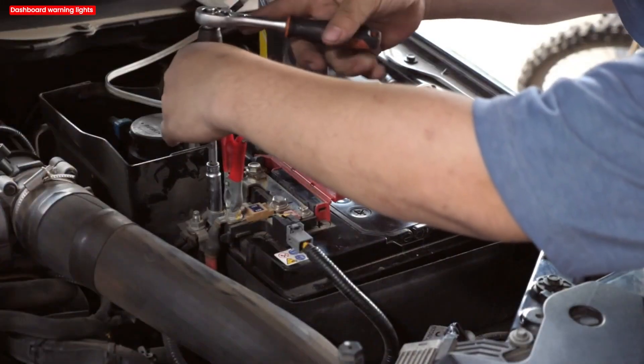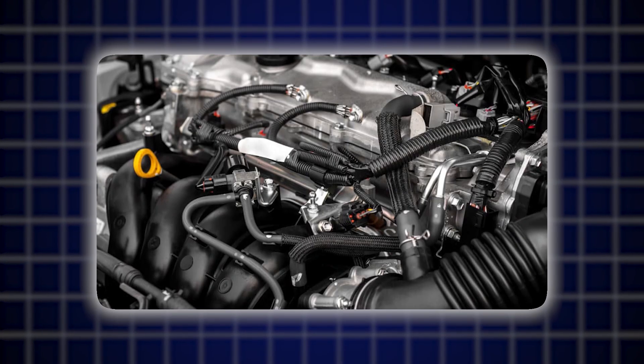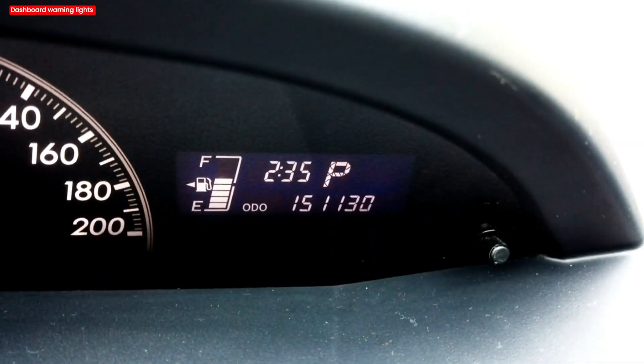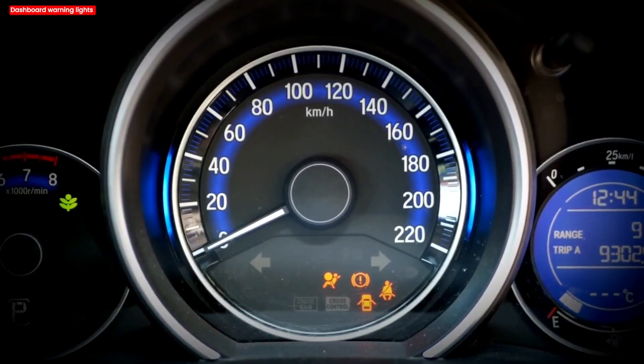The good news? In many cases, a simple reset can clear the glitches and bring your engine back to life. In this video, I'll show you the most effective ECU reset hack any driver can do, when it actually works, and the step-by-step process to do it safely.